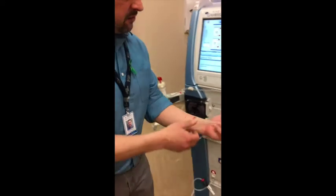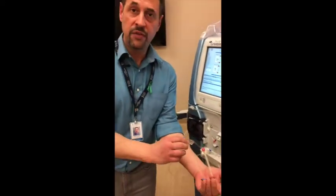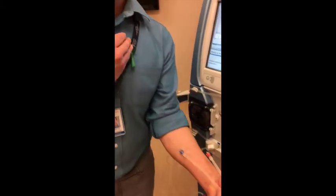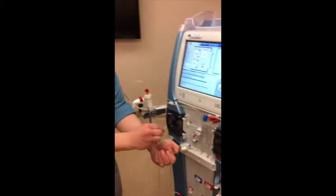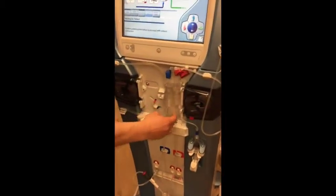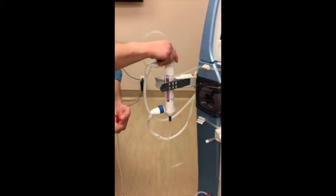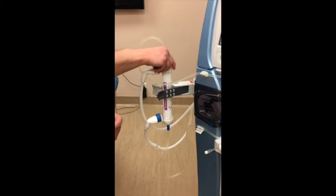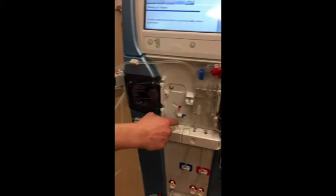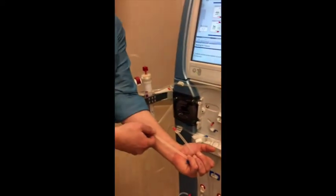I'm going to show how we connect the patient to the dialysis machine. I have disconnected the arterial red and venous blue lines, showing that for the patient it would be connected either at the arm or at the chest. The blood is pulled through the arterial line by this arterial pump, goes through some chambers, goes to the artificial kidney, which is where the cleaning and filtration of the blood occurs.